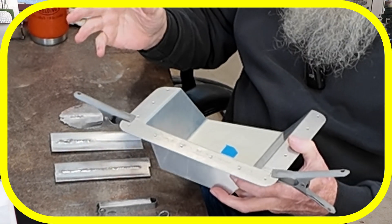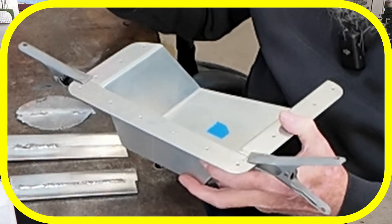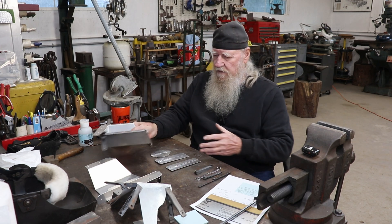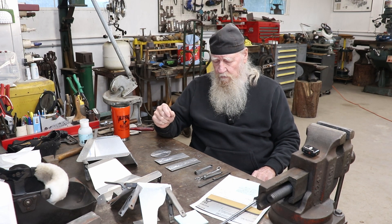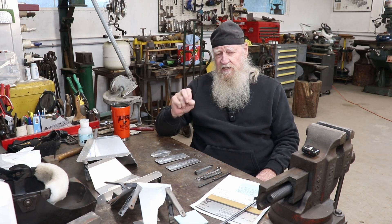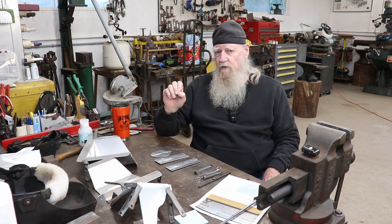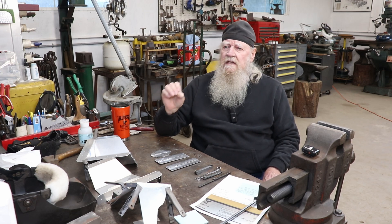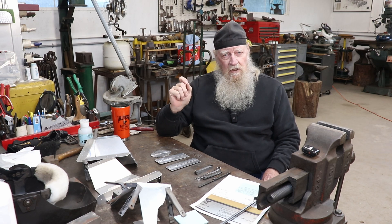I was thinking about gas welding them, but I thought I might TIG weld them. I did some of these back in 1963 — almost all of them were with a TIG, though I did a couple with oxy-acetylene just to get a hand at it. I wasn't sure whether I wanted to use a 1/16th tungsten or a 3/32nd tungsten, and whether I wanted it sharpened or with a slight ball on it.